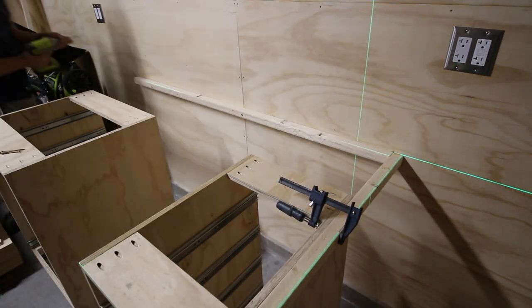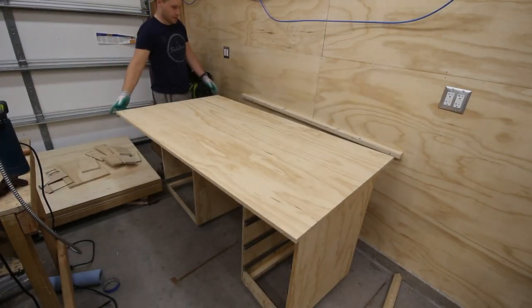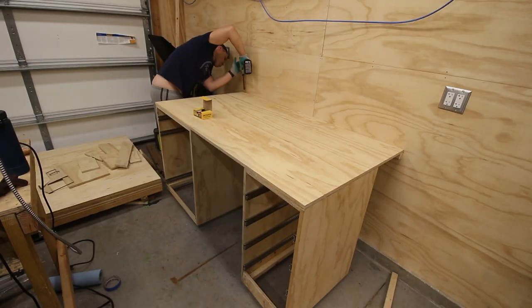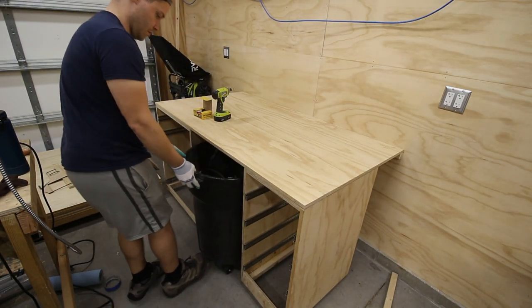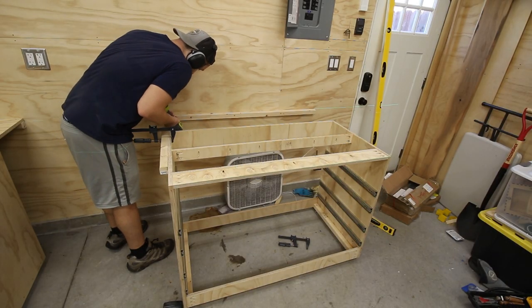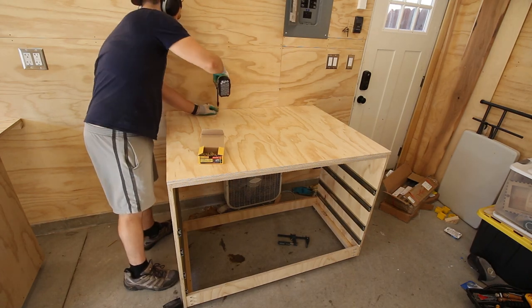With the 2x2 mounted and the surface sheet of plywood cut to proper size, I could secure it to the top of the cabinets and the 2x2 itself, making sure to pre-drill holes to avoid splitting anywhere. I also got to put my garbage can in its proper home now, something I'd been looking forward to since the start of this project. It's the little things. I then followed the same procedure for the large right base cabinet, making sure everything was level before securing it in place.